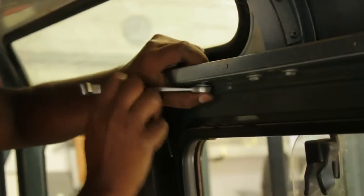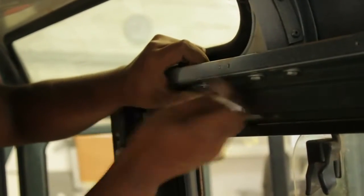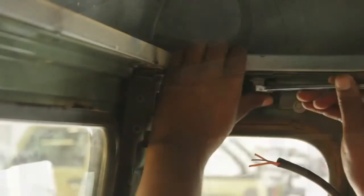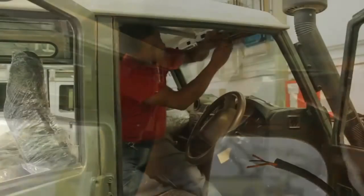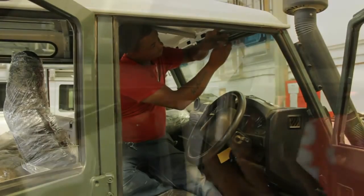You can then set about the tedious task of unbolting the many bolts that bolt the roof down to the A-frame, the A pillars, the B pillars, and some of the gutter lengths that run down the vehicle.